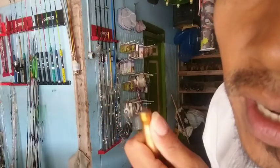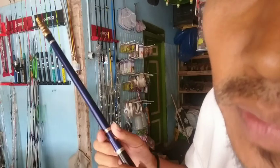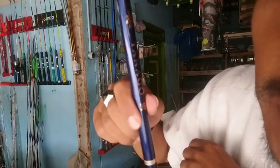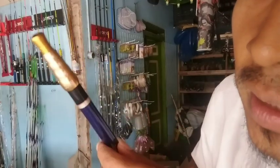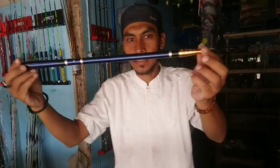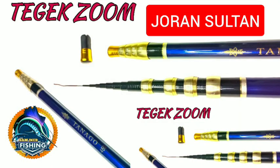Terima kasih kepada semuanya yang sudah like, komen, dan subscribe. Semoga semuanya bahagia selalu, sehat selalu, dimurahkan rezekinya yang luas, manfaat dan barokah. Amin. Kalau videonya bermanfaat, monggo di-share. Untuk yang bingung nyari joran tegek, ini sangat rekomendasi. Terima kasih atas semuanya. Assalamualaikum warahmatullahi wabarakatuh.